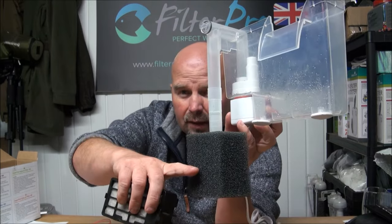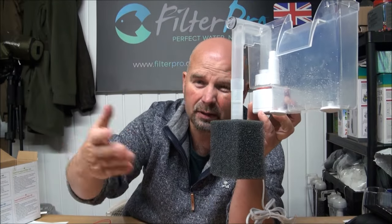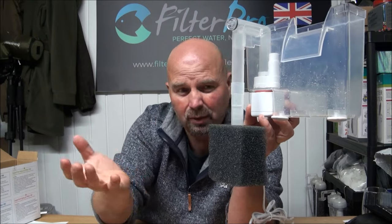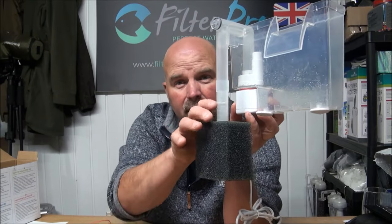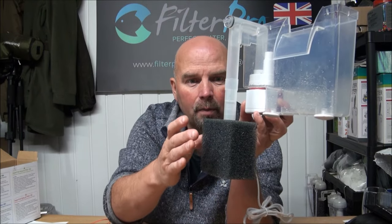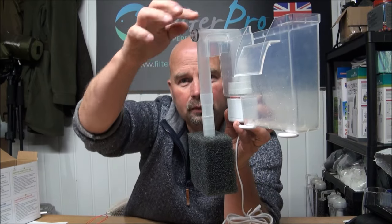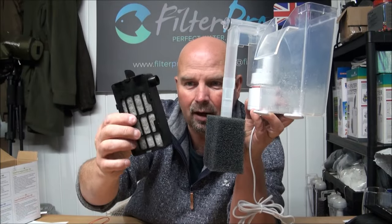So that would take care of the vast majority of the mechanical filtration. Every few days you would just take this off and squeeze it out — even if you squeezed it out under the tap, it wouldn't really matter. That's not going to hold a vast amount of bacteria, but it is going to hold a lot of muck. The bigger you make this pre-filter foam, the more muck it will catch. Then the water goes up into the pump and gets blown out into the cartridges.